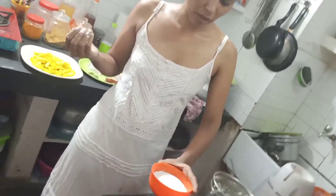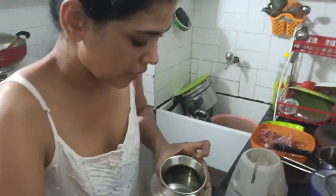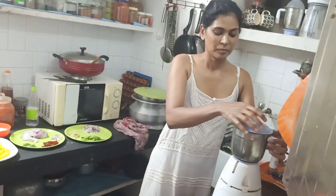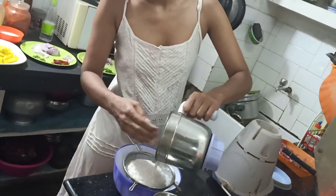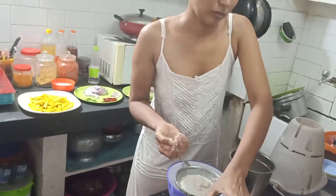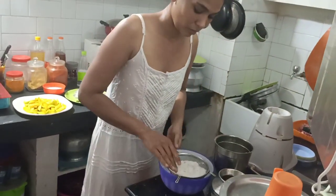I will add a little bit of water. I'm going to take a look at it.